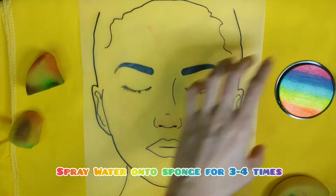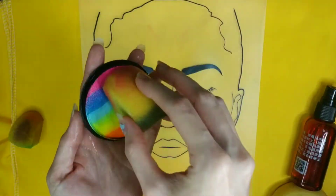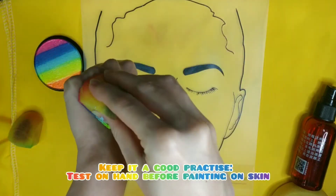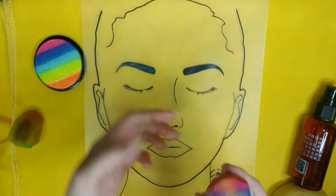First, spray water onto the sponge three to four times, and do the same to your face paint cake. Then rub the sponge against the cake. Remember to always test the paint consistency on your hand before painting on your skin.